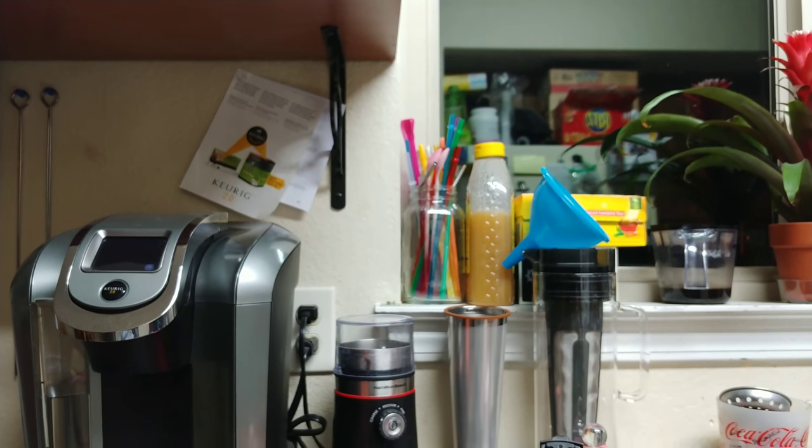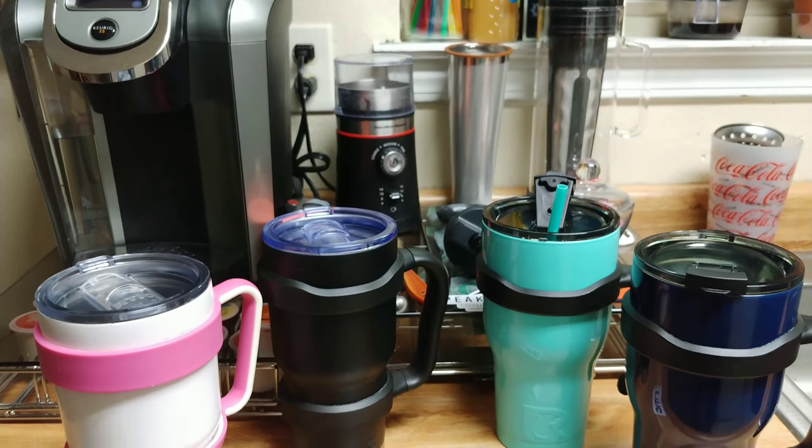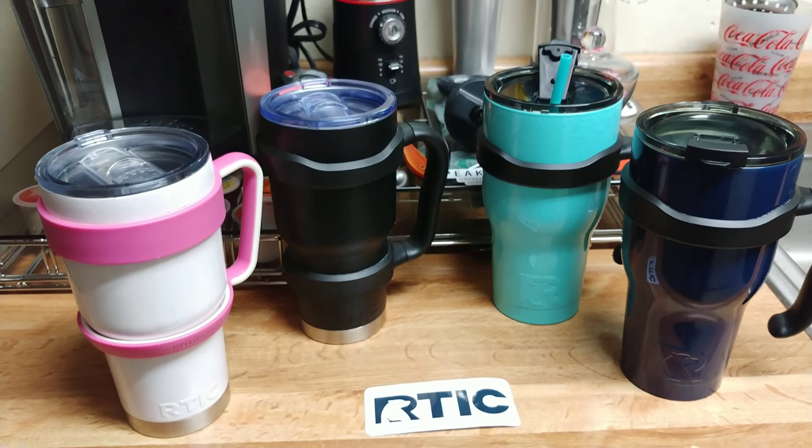Good evening to all my coffee drinkers and Tumblr users, it's your boy Mike, and tonight we're going to check out our old school Artics versus our new school.